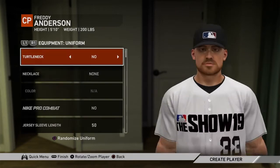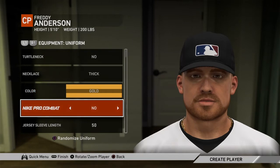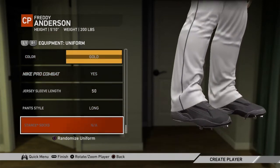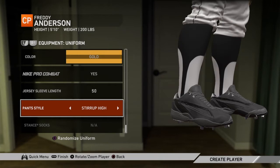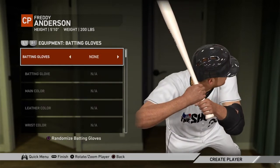Equipment, uniform — no turtleneck. Necklace — yes, thick one, that is of course a gold necklace. Nike combat, why not. Luckily I didn't put the ugly turtleneck. I'm not going to do my glove until I know what team.